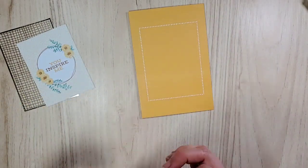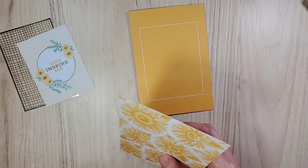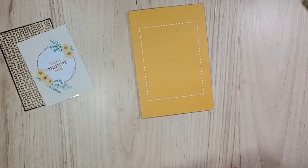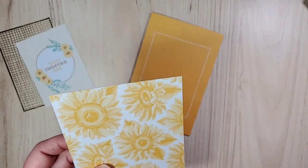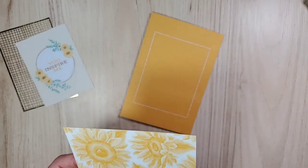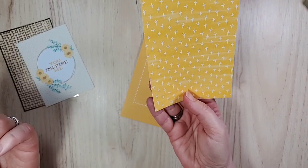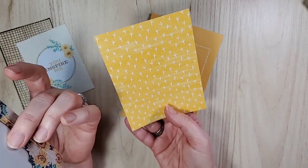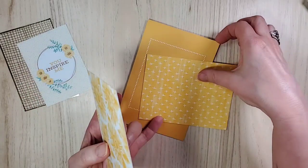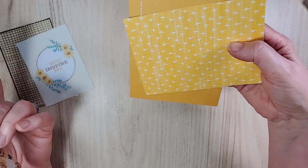I wonder, do I have any yellow handy? I don't think I do — I kind of cleaned up. Sometimes I have a little scrap here and there. Wait, I do. This was from the Bird Ballad DSP — this will be the Daffodil Delight. So you can see the difference in color. It's not the best because this isn't like a straight color, but you can see the difference there.